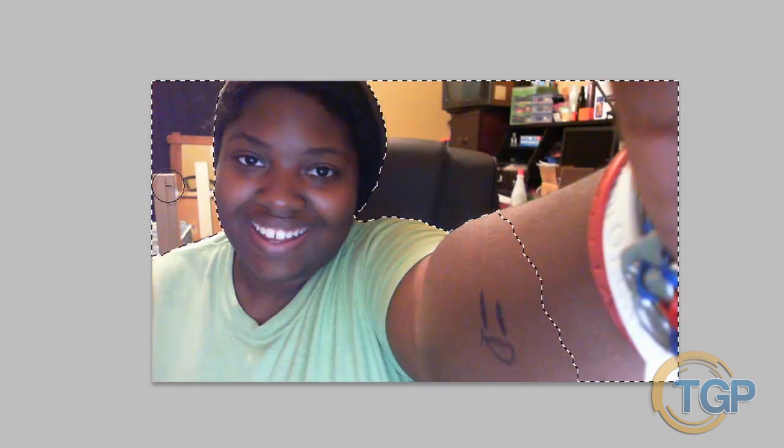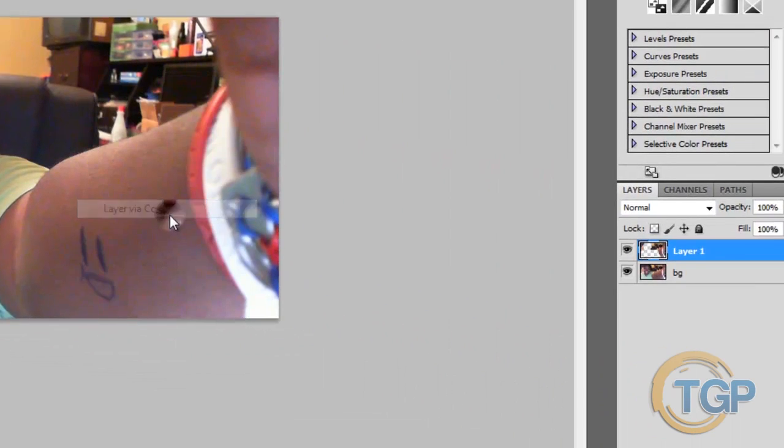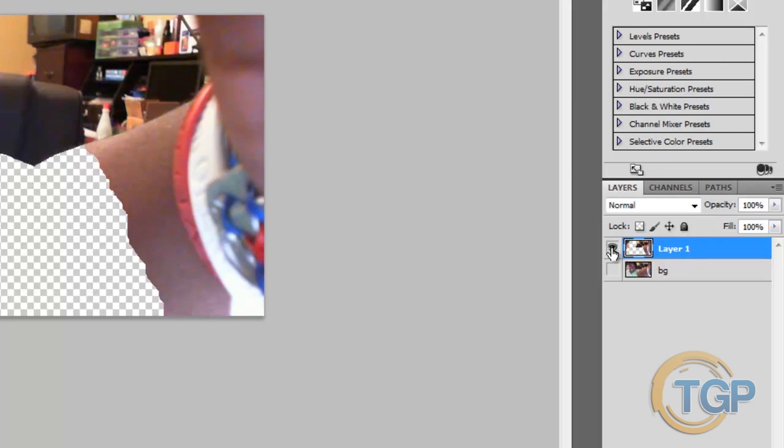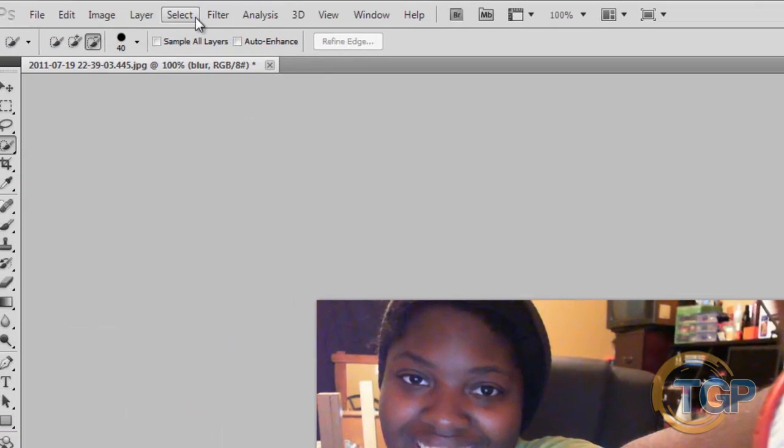Right-click anywhere in the selected part and go to 'Layer Via Copy.' That should create a new layer of the part of the photo you just selected. Go ahead and select this top layer, double-click it, and rename it to 'blur' — because this is the part of the photo we want to blur out. Then go to Filter > Blur > Lens Blur.